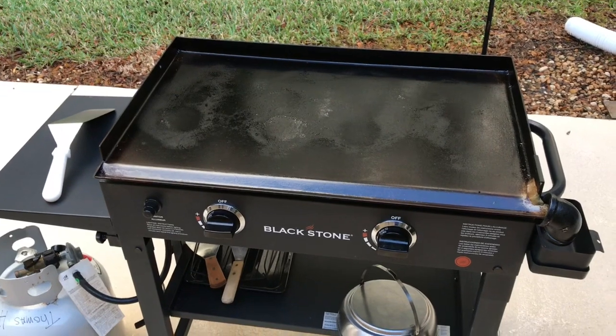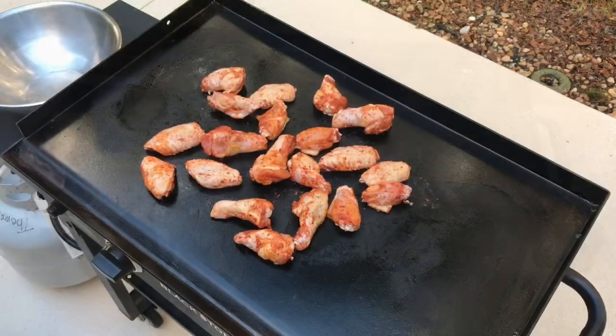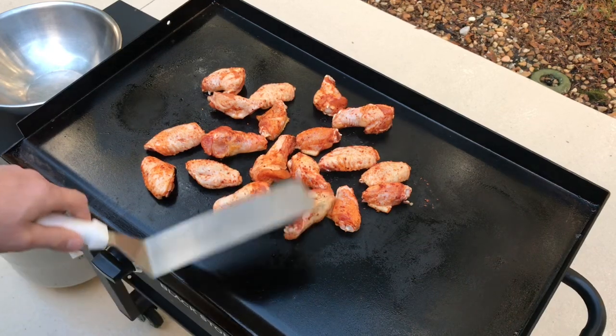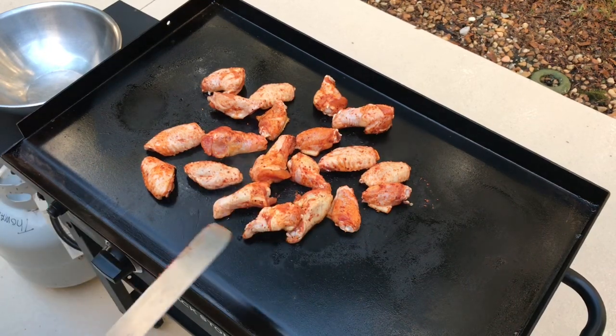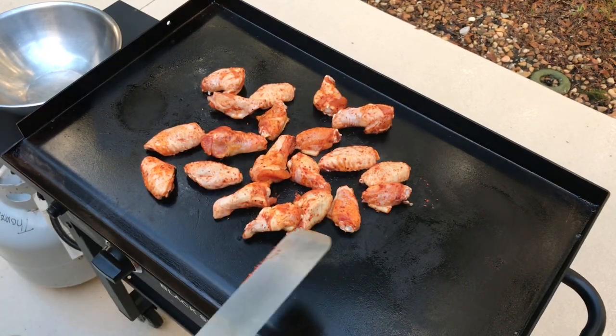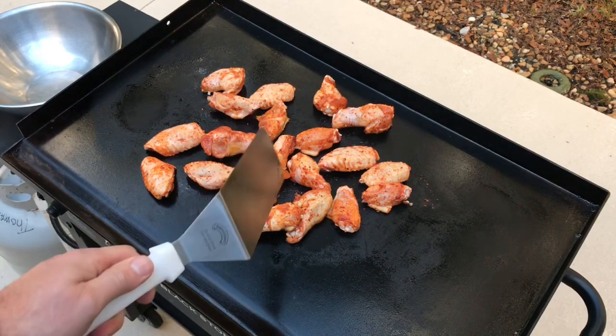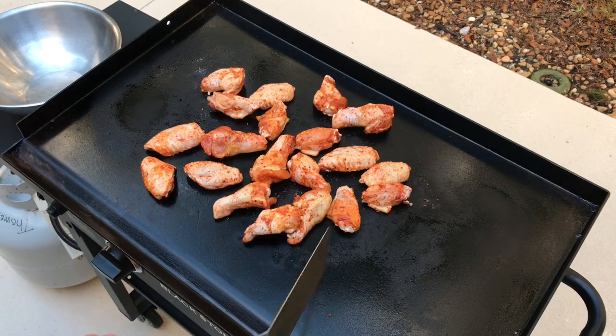She's seasoned up real nice. Let's get those wings on. Just got the wings on there, folks. Not a whole lot to do here — we'll just let them cook. I'm gonna probably try and steam them a little bit too once I get a good sear on both sides.